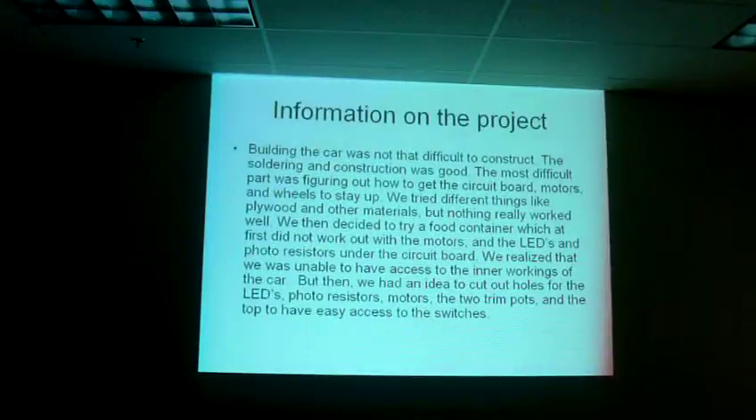Information of the process: the body of the car was not that difficult to construct. The soldering and the construction was good. The most difficult part was figuring out how to get the circuit board and motors to stay up.